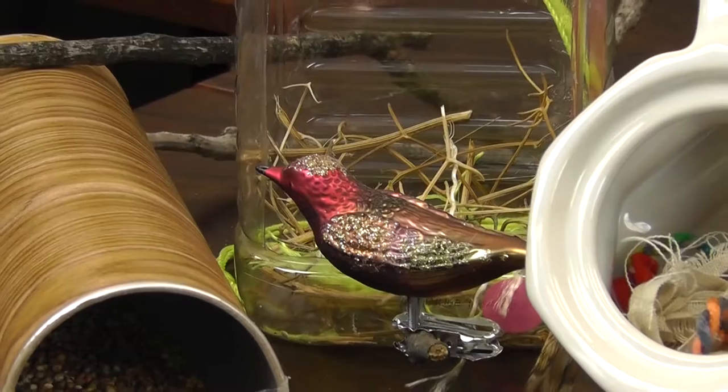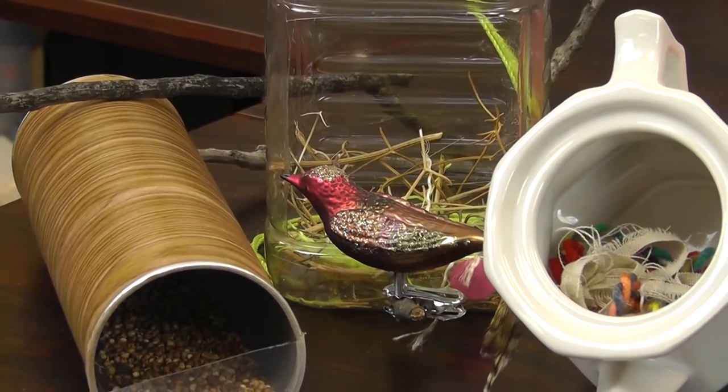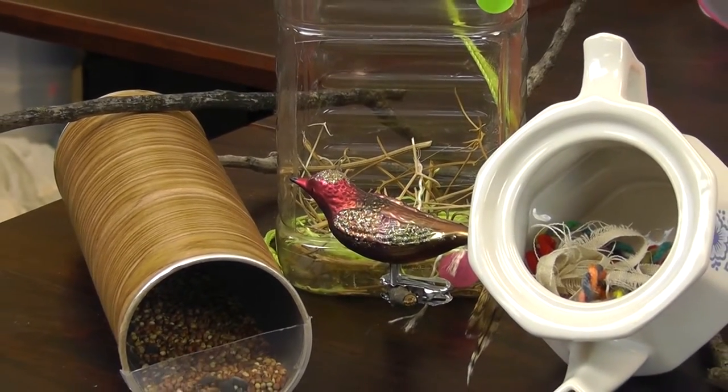Hey guys, it's Jennifer from Craft Forest. This week we're celebrating Earth Week and we're being ridiculously corny and giving this one to the birds. We raided the recycle bin for everything we could find and decided to make some bird's nests and bird feeders. We did a chip can, some plastic bottles, and also raided the kitchen for a teapot and some spoons to see what we could make for the birds.